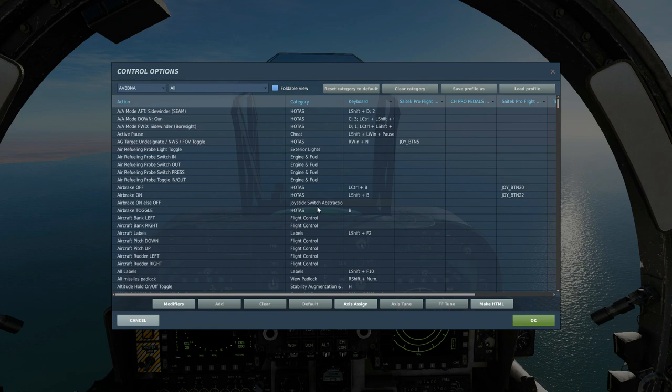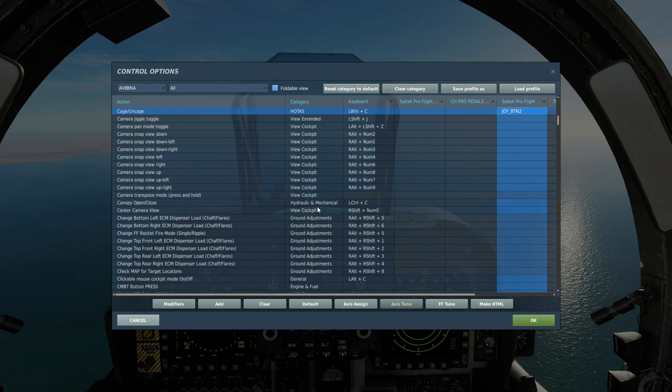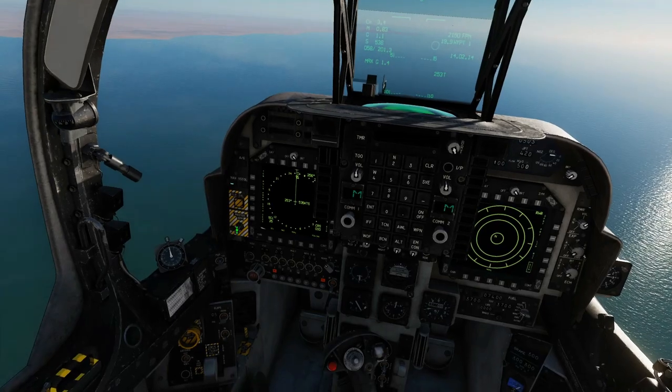Buttons we'll be using today very quickly: for the normal boresight air-to-air mode, the new SEAM mode, uncage, and fire the weapon. Master arm on.